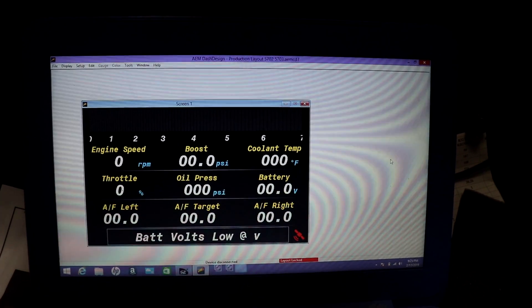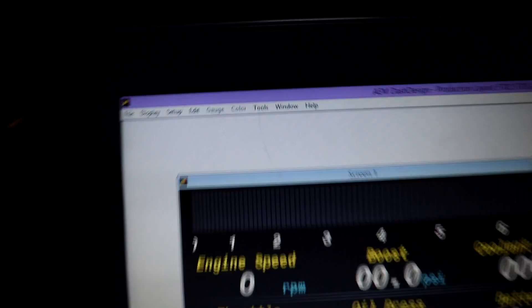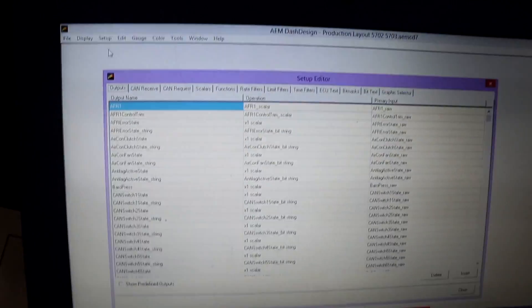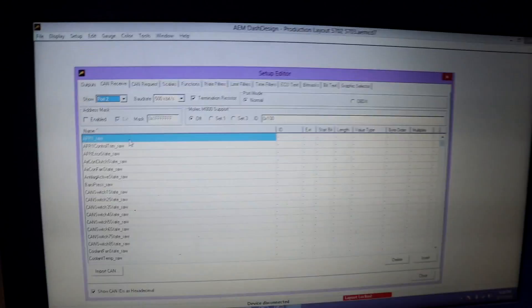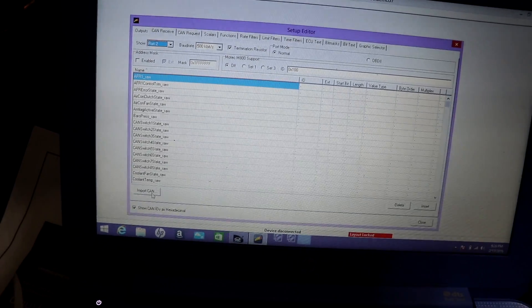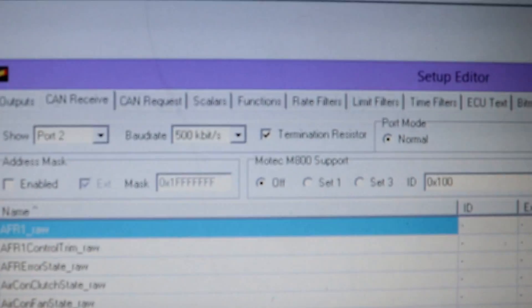Our CAN bus is working and it's sending all the information to our dash. This is the dash design software from AEM — I'll have a link to it in the description. You're going to want to go up to Setup Display, then go to the CAN Receive tab, Port 2. Once you click Import CAN, type in ECU Master and the CAN file will load up and you download it. The settings are different from what AEM says, but it works — wire it up to Port 2.